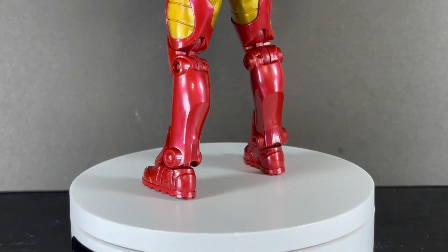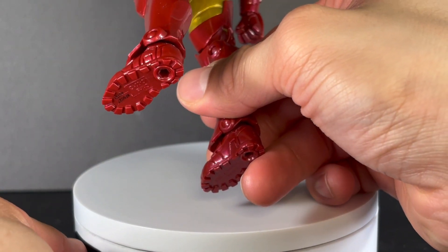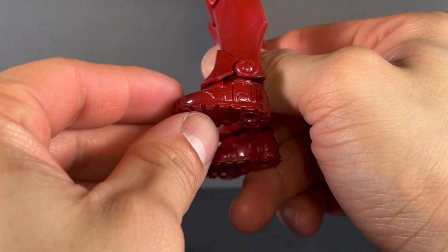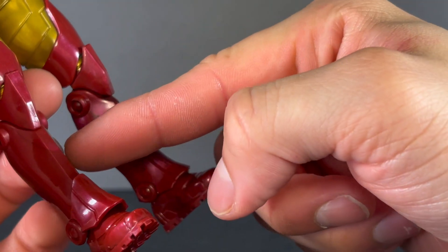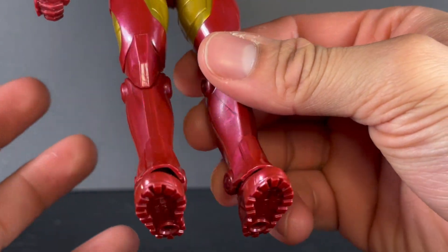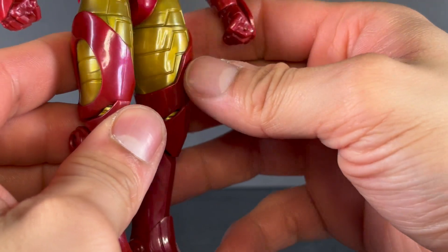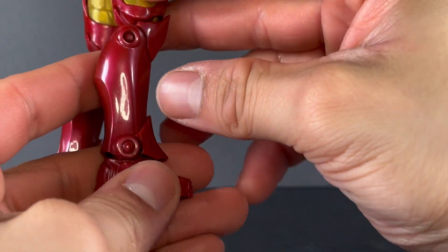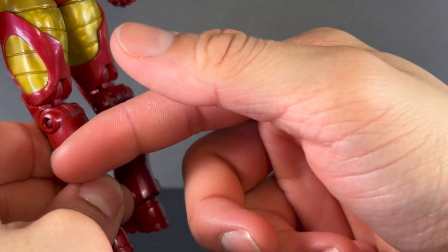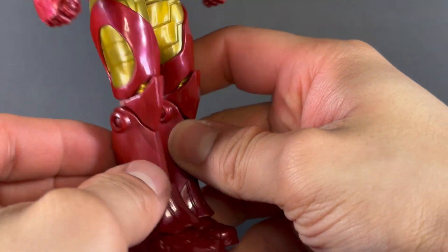Starting off with the feet, you can see so much detail already — all those lines, all those segments. The soles of the feet themselves are detailed out with little treads right there. And then there's a really neat way of hiding that pinned joint right there. It's sort of showing, but it's a part of the design itself.